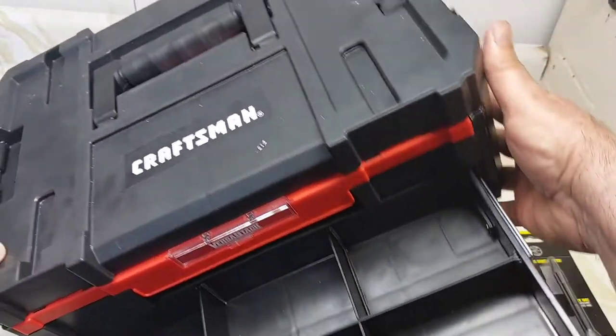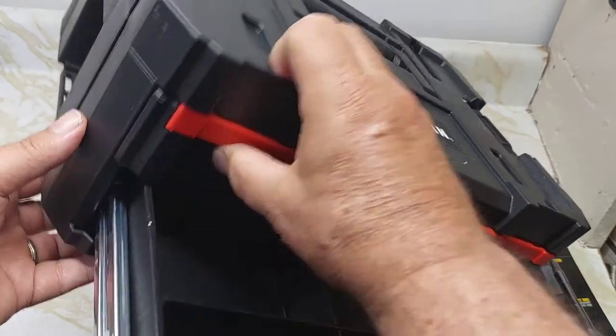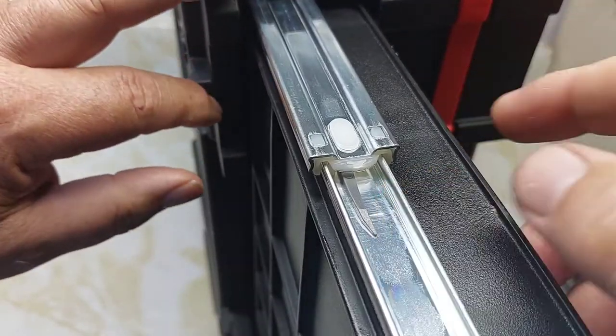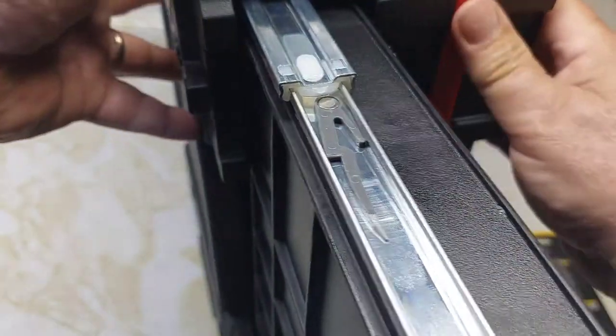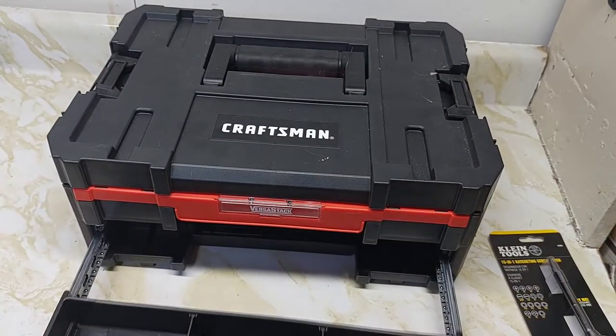Now we flip it back over on the other side. There's stuff in the other drawers, not the bottom one. And this one you have to push up to release. The drawer is now released. Let's pull it completely out.